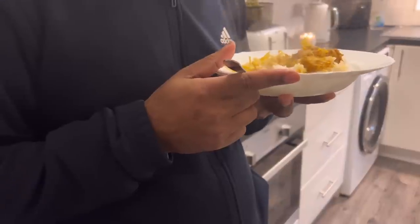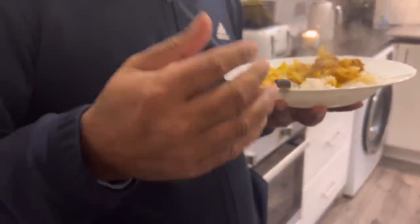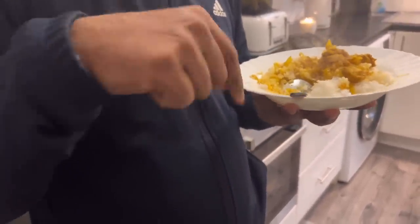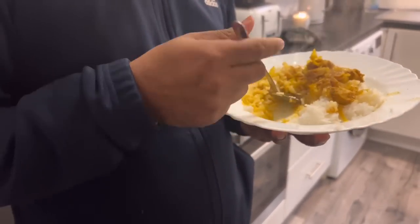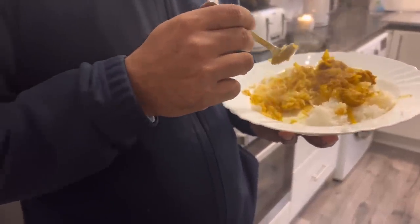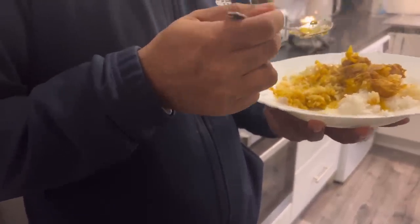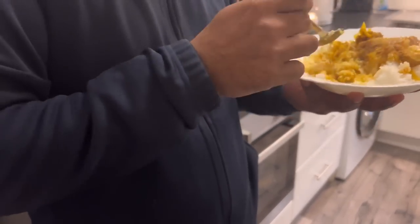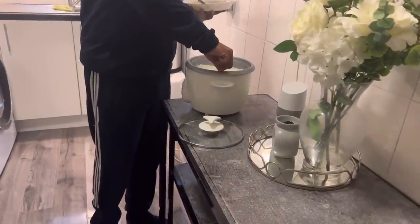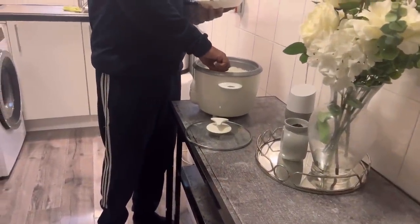He said the curry needs to get one day older — you know how cabbage is. When cabbage curry goes one day older it gets so much nicer. He said it's nice now but it'll get even better as it gets older. The older it gets the better basically.